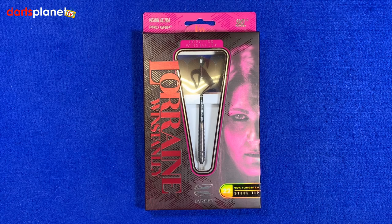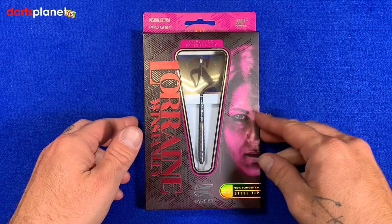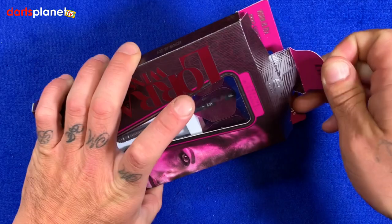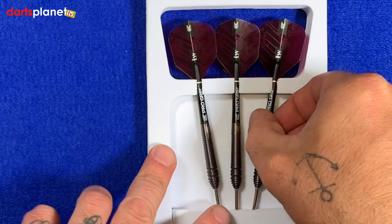First little glance at the box — this nice bright pink vibrant color mixed with the black background. A nice big window showing us the dart, and a little picture of Lorraine on the side looking lovely. We flip the box over, another picture of Lorraine and another little window at the back. These are 90% tungsten darts, the 22 gram steel tip version. We'll open the box — it comes in this nice foam packaging keeping the darts all neat and tidy.